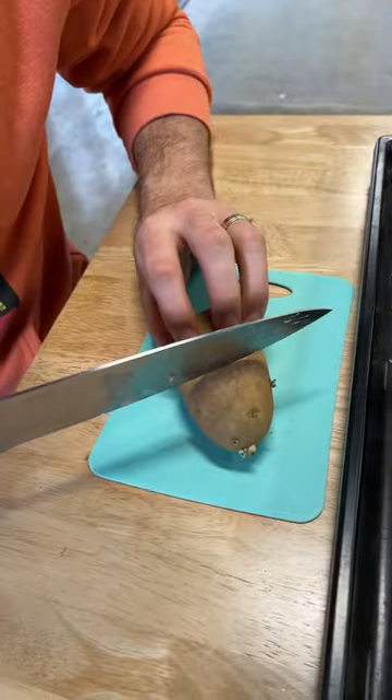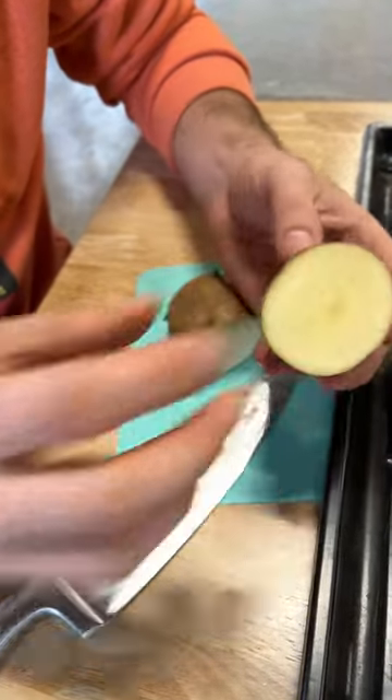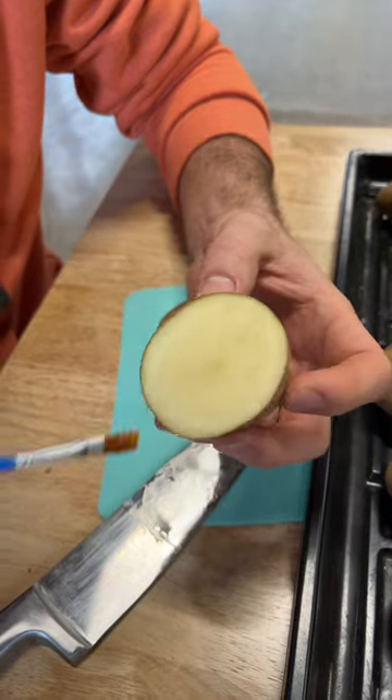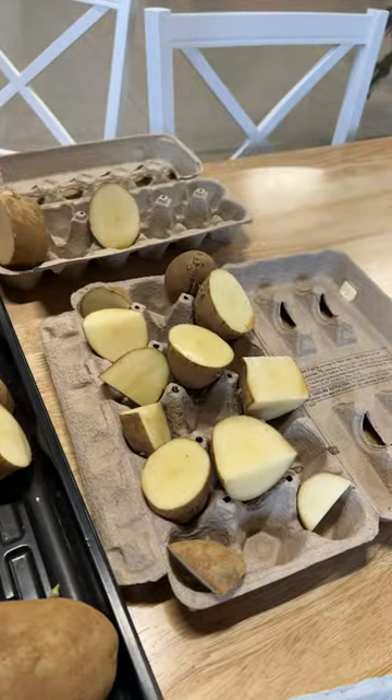Ideally you want to go for a spot that has about two to three eyes per potato. Then we're going to simply sterilize that cut with some honey. That's going to reduce any bacteria or mold. And then we're going to put it in a place to dry for about two weeks before we plant it in the garden.